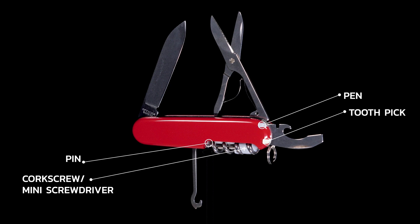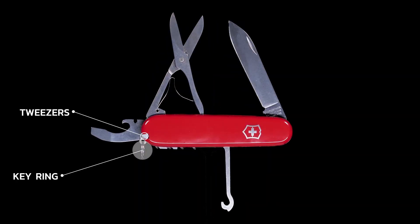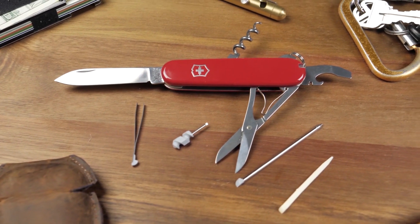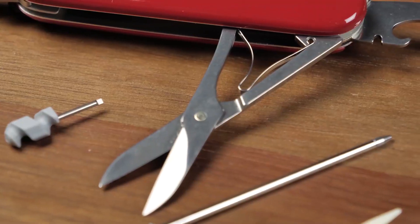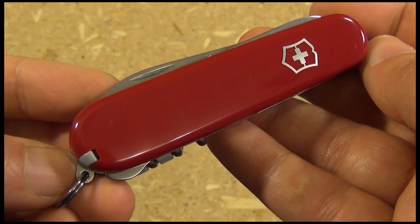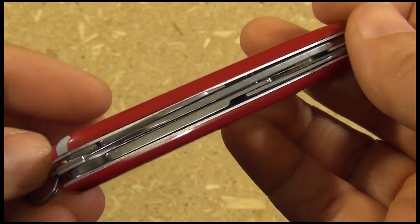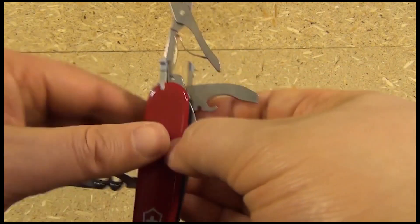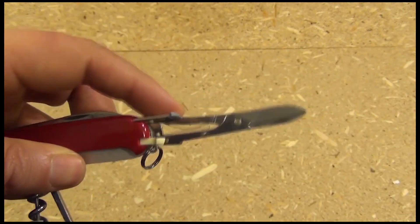The various tools of a Swiss Army knife are manufactured from high-quality steel with precisely tuned features that are essential for the particular application. The steel is tempered, annealed, and polished to achieve the necessary hardness and provide optimum resistance to corrosion. Every knife embodies four cornerstones: quality, functionality, innovation, and iconic design — slim enough to fit into one's pocket without compromise.